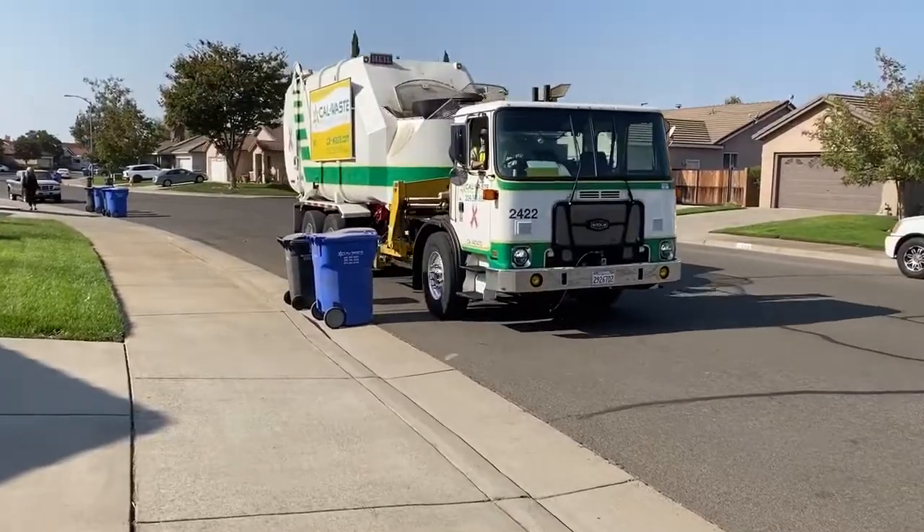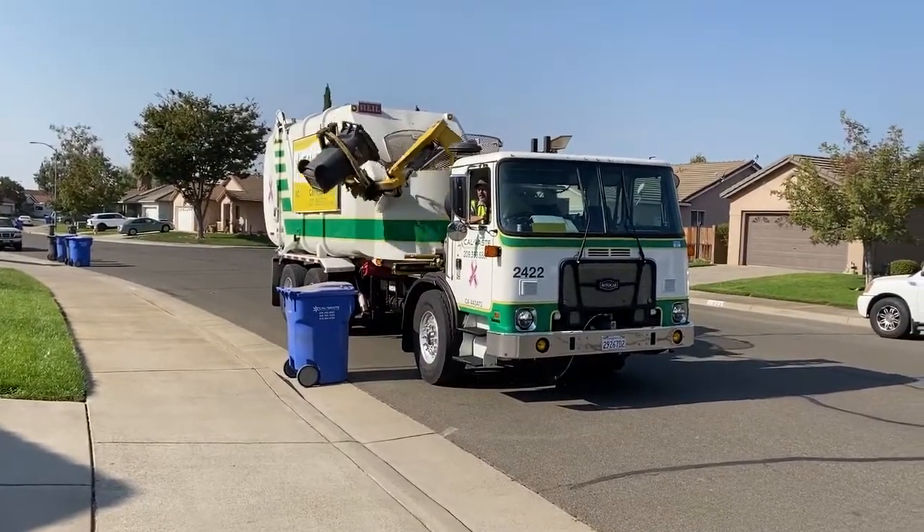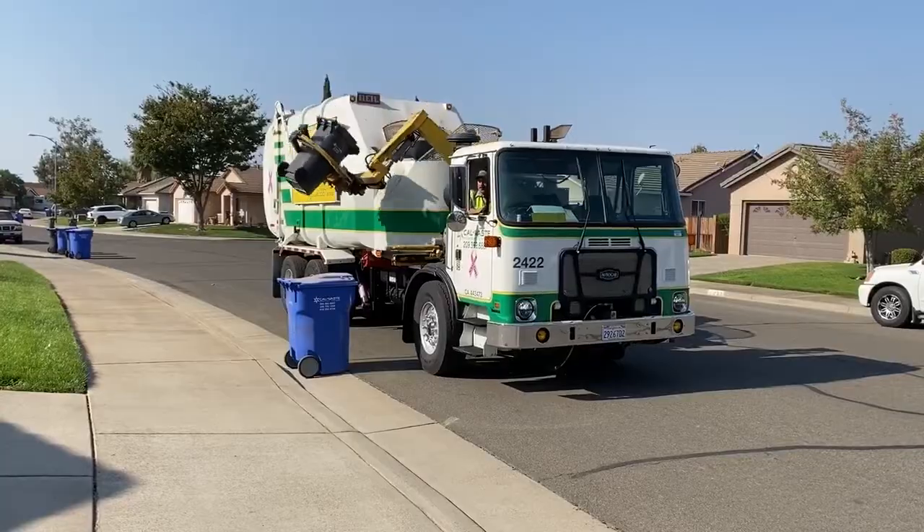So there it is — the amazing split body truck, quietly working away in your neighborhood to bring us your recyclables.